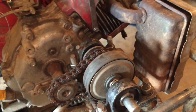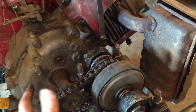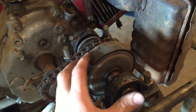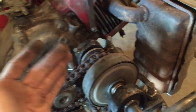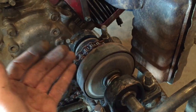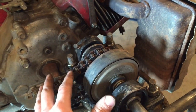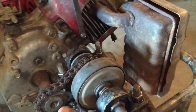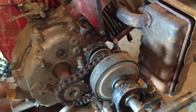This centrifugal clutch is designed for an 8 horsepower max, and this is a 13 horsepower motor. So obviously it slips a lot, overheats really fast, and just doesn't really work.